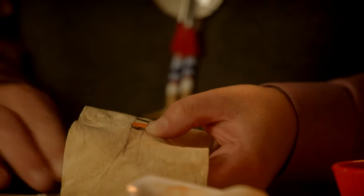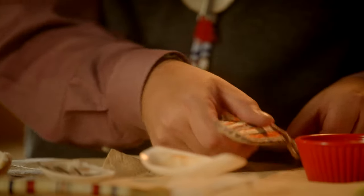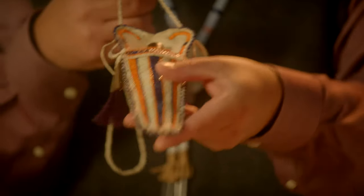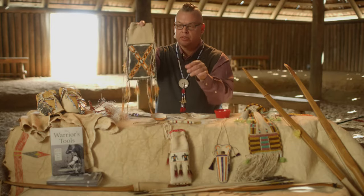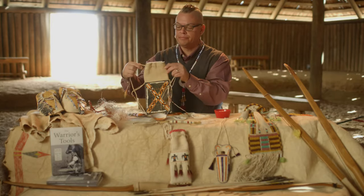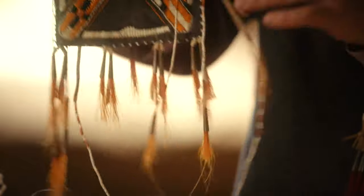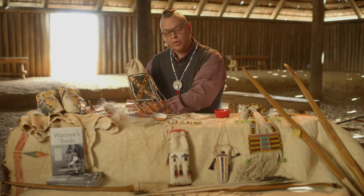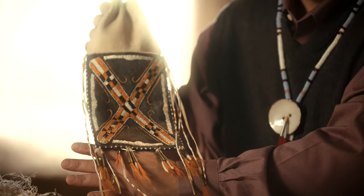Long ago, nobody had pockets, so bags of all types were utilized. This is a knife sheath that would hang around a person's neck. The bag here is a cinch-type bag, and this would be used to carry a man's pipe and smoking equipment — something very relevant to our people.